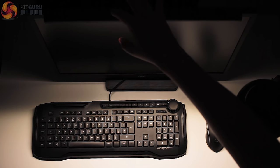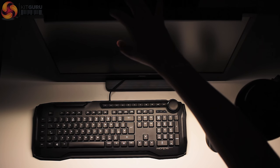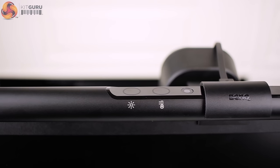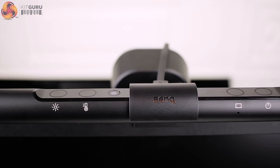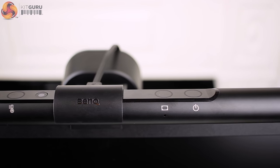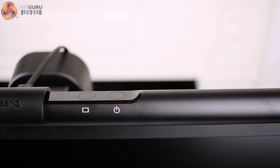The controls on top are touch-sensitive and work relatively well. I did come across some instances where my touch hadn't been registered, but with extended use this only occurred a couple of times. From left to right you have a manual dimmer to adjust brightness, hue adjustment for colour temperatures from 2700 to 6500 Kelvin, and a hidden light sensor — best to ensure this isn't obscured during use. On the right is the auto dimmer button and a power button.